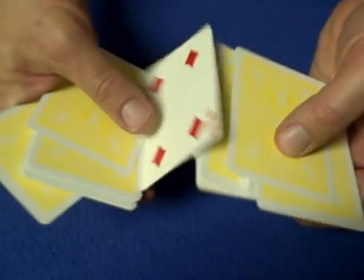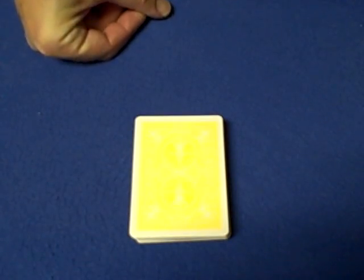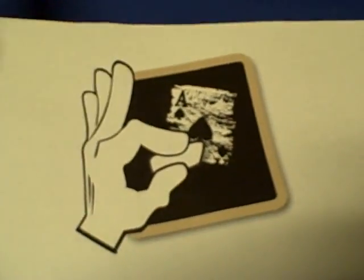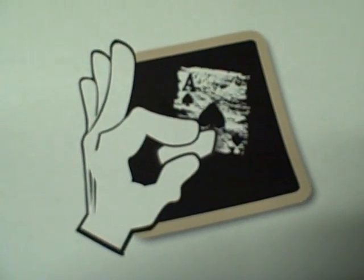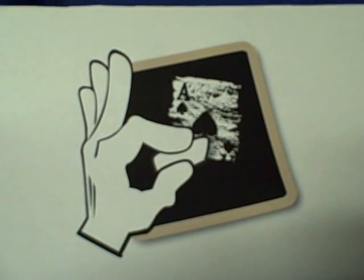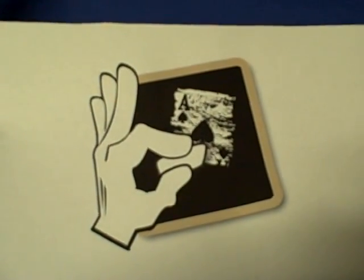Hopefully I did a better job of explaining this than my last video, which really didn't go over too well. Good news coming soon — this is my new logo for CardTrickTeacher.com. The new website will be ready to go live in a few days. Stay tuned — that's it, I'll see you next time!